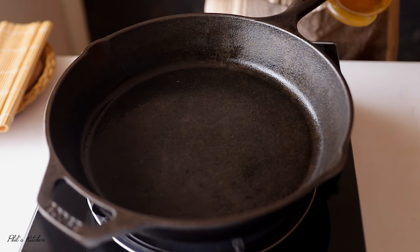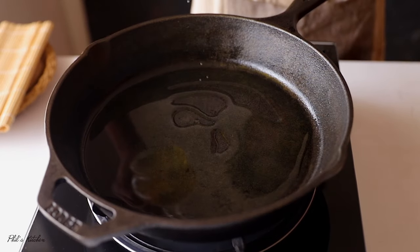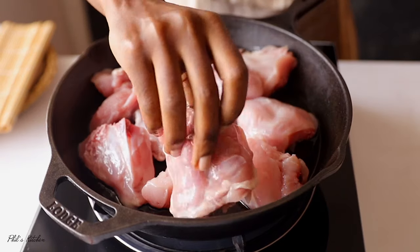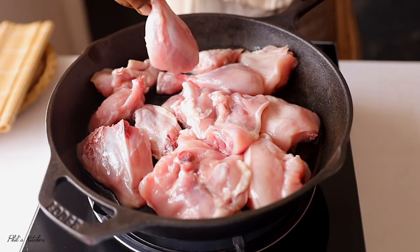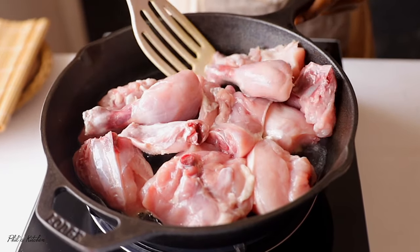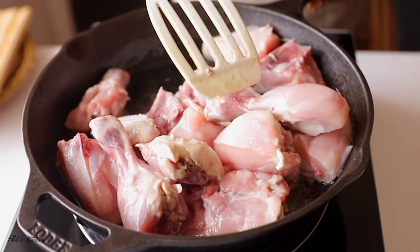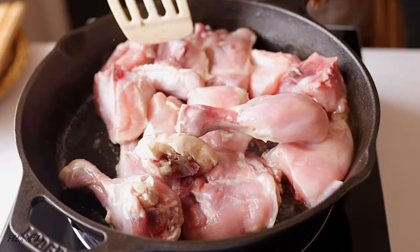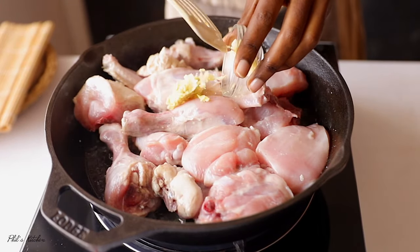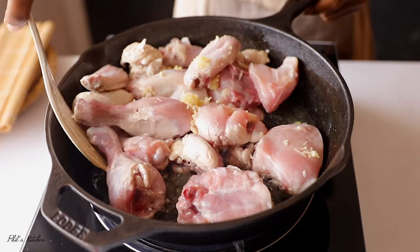So here I have my pan ready. I'm adding about two tablespoons of vegetable oil. Then I'll add the chicken pieces to the pan, spread them evenly, and cook for about two minutes, turning while cooking.